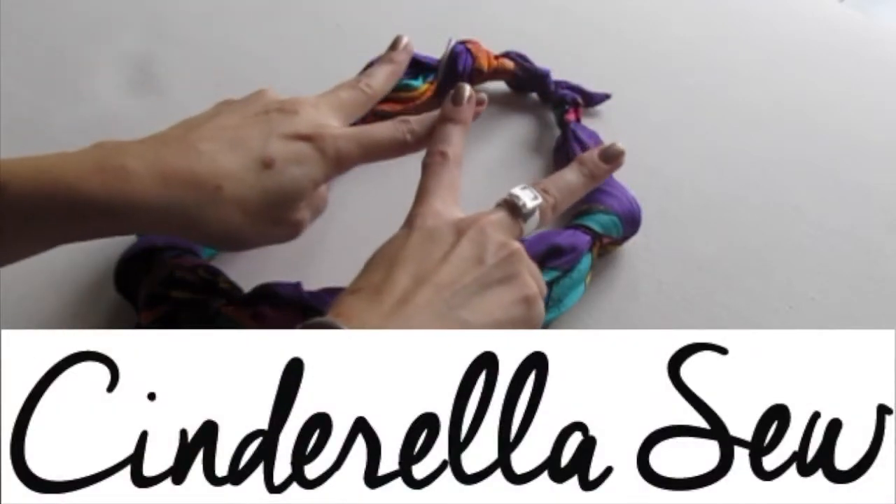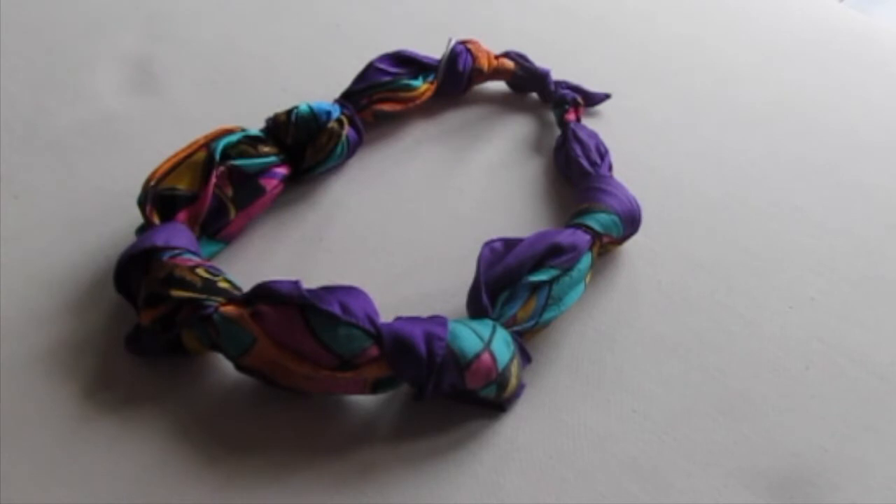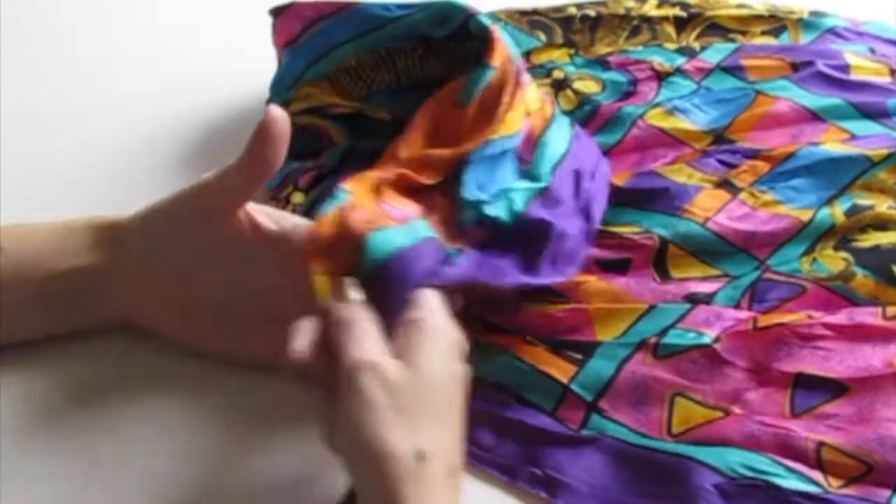Yo yo yo, this is Cinderella So. What up? Today we're going to make this cool knot necklace and it is so easy to do. You can use any type of scarf or even just a piece of fabric.